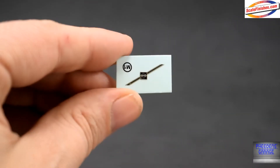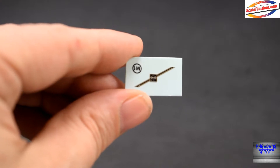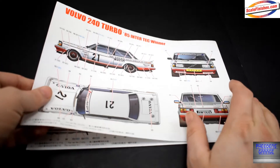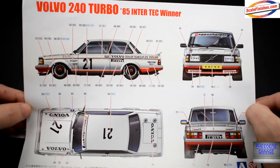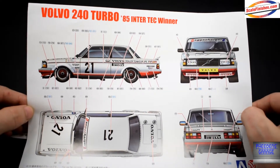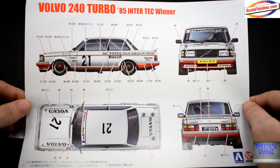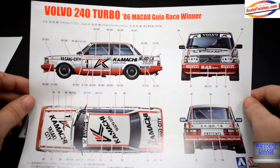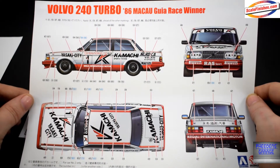One other decal we want to take a look at is the Volvo decal that goes on the grille. Last but not least, we'll take a look at the decal placement sheets that B-Max includes in full color — I think this is a nice touch. This is the 1985 Inter Tech race winner placement guide, and the box art is the 1986 race winner. I'm not going to try to pronounce it again.